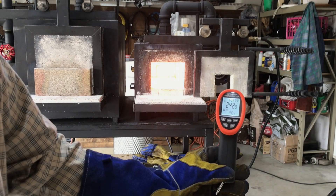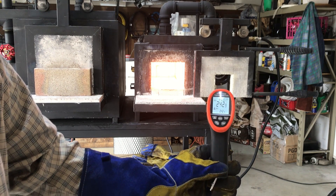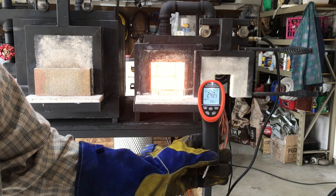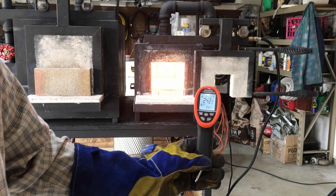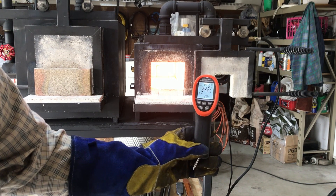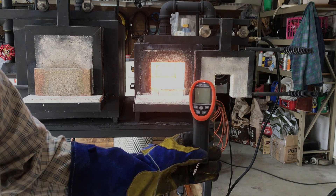We're at 2,429 degrees. We're getting on the verge of being too hot, so if I was actually forging right now, I would probably turn the gas down and level that out around 2,300 degrees. If you're going to do a lot of forging, you really need one of these infrared thermometers to help you accurately gauge your temperature, or put a thermocouple thermometer into your forge.